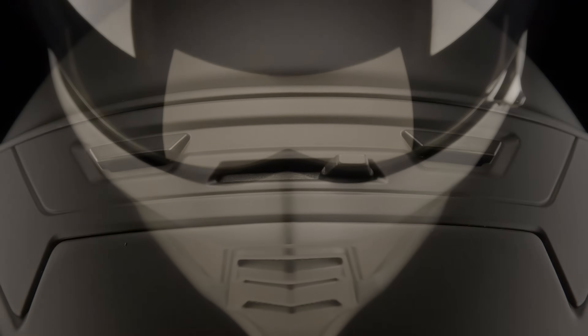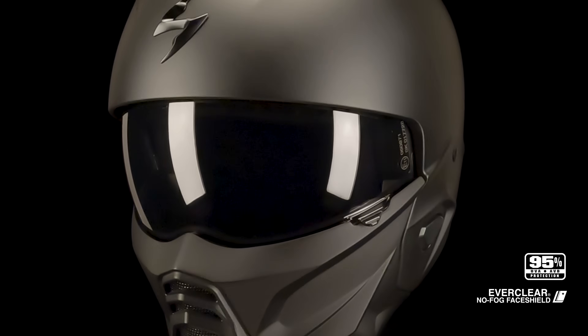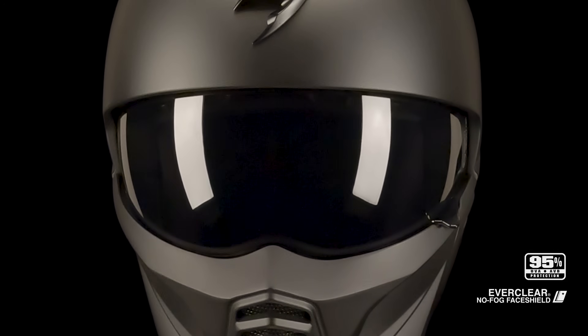Optically, the smoked anti-fog Everclear drop-down visor provides distortion-free visibility, plus you even get a free clear shield right out of the box.